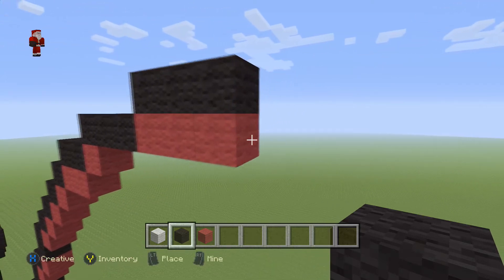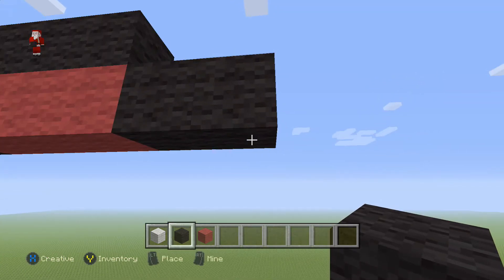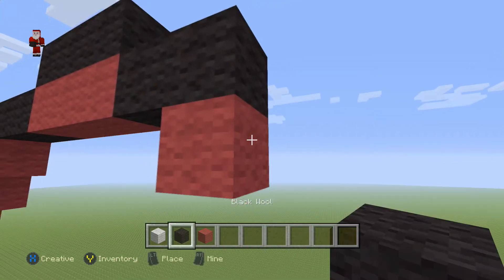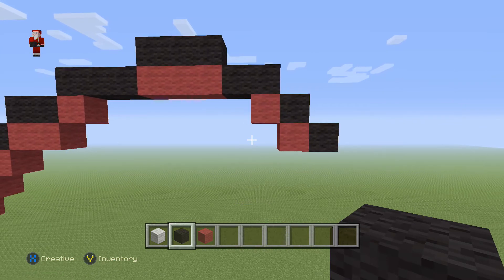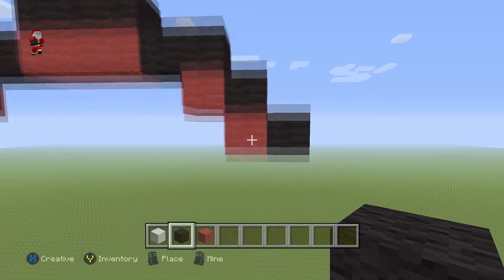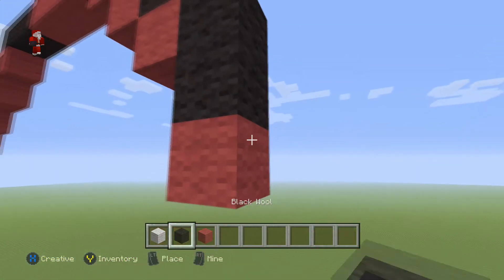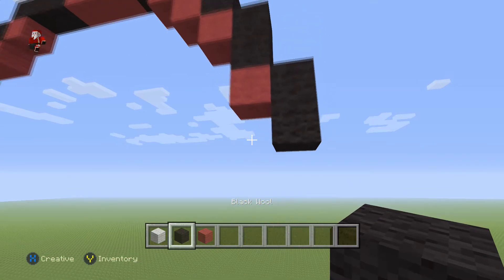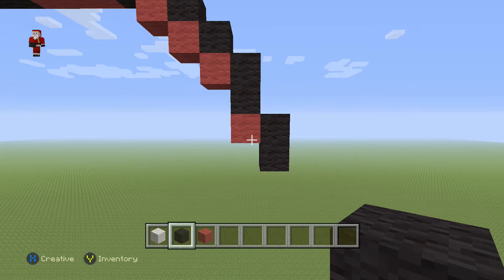On the right side of the three red wools we placed, we're gonna place two black wools and then go down diagonally by two blocks downwards and towards the right — one and two. Then we're gonna place a red below the black with two blacks on the right, then a red and two blacks on the right again. So: a red, two blacks going down, a red, two blacks going down on the right.